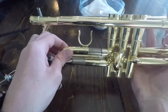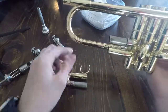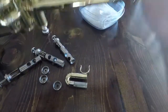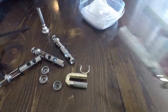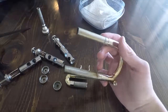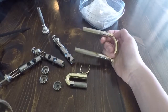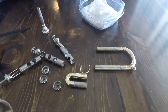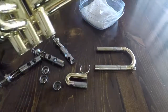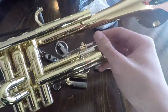You also want to take out your tuning slides - that's one. If your tuning slide isn't coming out, it might be seized up, so you should probably go get that fixed if it's like that. You also want to take out this second tuning slide too.